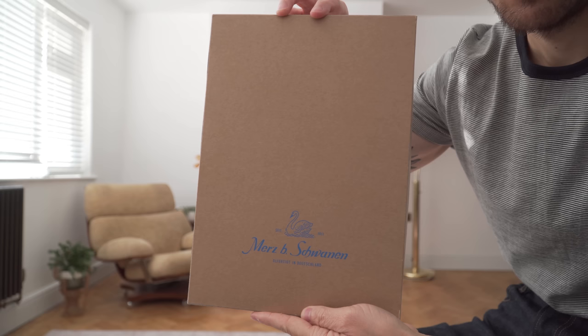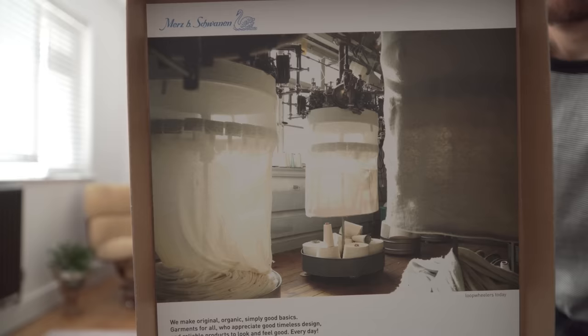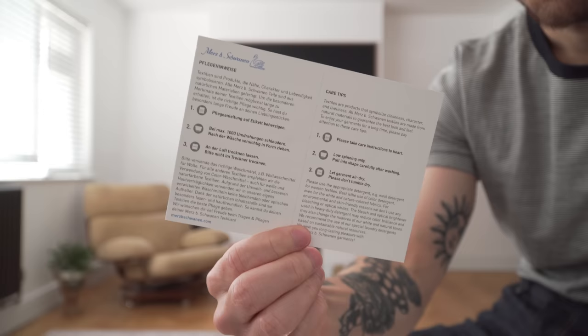Although Carmy's t-shirt is plain white in the show, I picked it up in a black and white striped pattern because I've got plenty of white t-shirts and wanted something a bit different in my rotation. It arrived well presented in a cardboard box, which also contains lots of useful information about the company itself, how the t-shirts are constructed, and how to care for them.